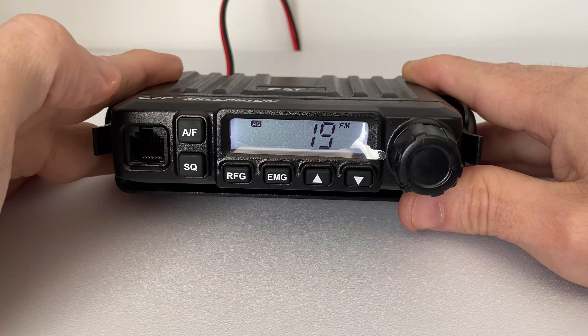Go ahead now and put the casing back on and put the screws back in. Now all we need to do is enable the high power mode, and we do so by pressing the PTT key on the microphone — keep that pressed. Press and hold the RF gain button and switch on the radio, then let go.